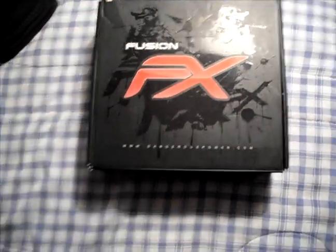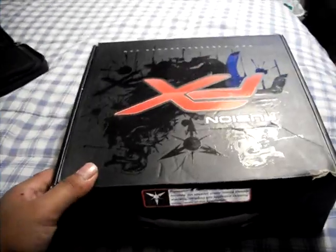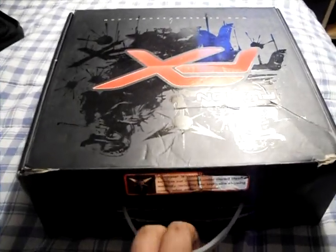What's up, YouTube. Ivy again here, and as promised, I have a Dangerous Power Fusion FX unboxing. As you can see, the box is a little beat up — I did get it used. Before I unbox it, I want to thank Mike. I've done a couple of deals with him locally from Craigslist, and he's definitely the best guy to go to for Dangerous Power guns.